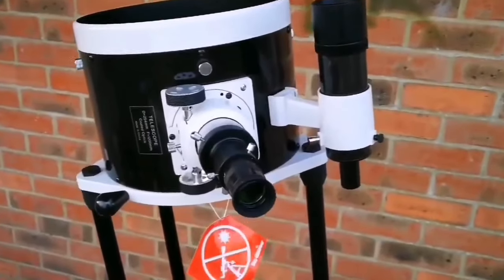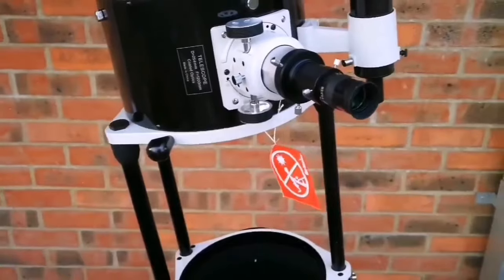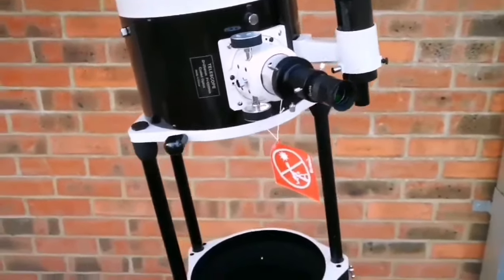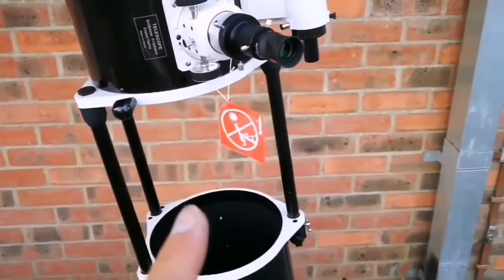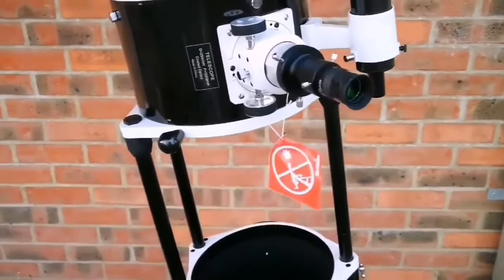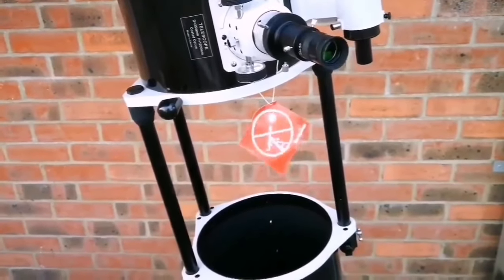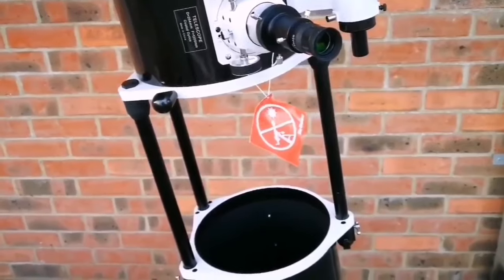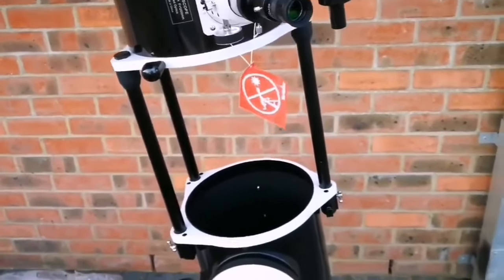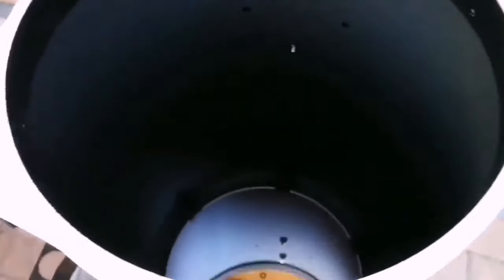For using this telescope I used another Skywatcher refractor — that means with the lens, the traditional long telescope. And I can say the image you see with this Dobsonian is superior. Crystal clear — you can see individual rocks in far distant buildings, individual grains, specs of dust, and the overall shape of lichen on a faraway tree. That's amazing quality. I'm really happy I got this.